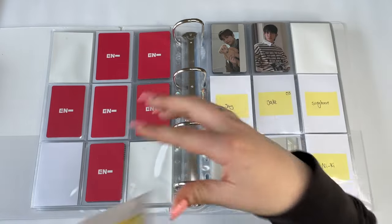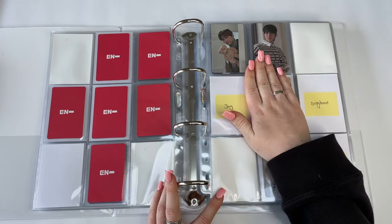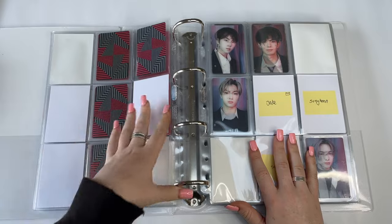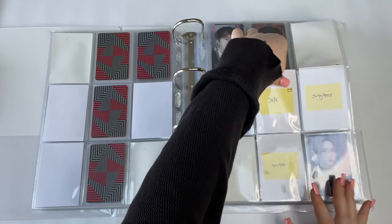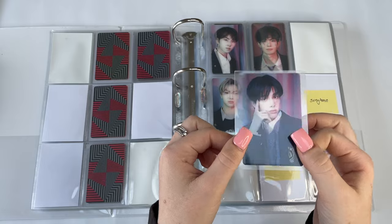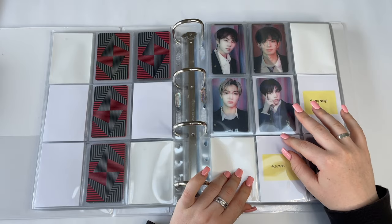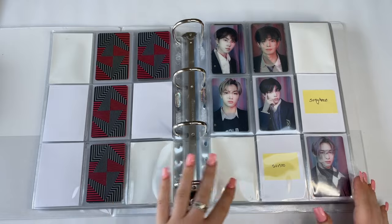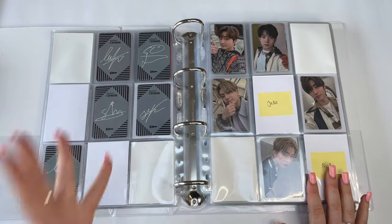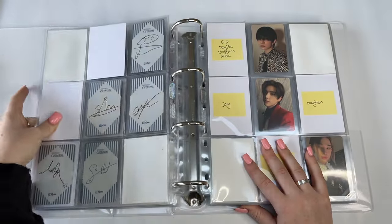I have another Jake that brings me only three more away from finishing another page — super exciting. I also have a Jake lenti card — you can see the lenti effect there. I can barely see my screen because I'm not filming on a bed this time. I don't have any more for Border: Carnival, so moving on.